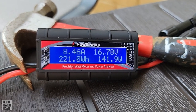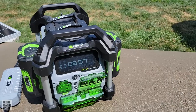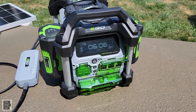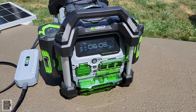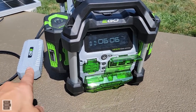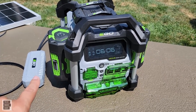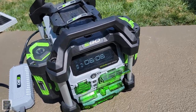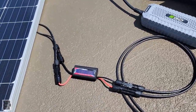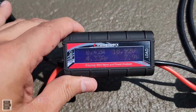I would not have known that without this power meter — love this thing. For you EGO fans out there, one complaint with the Nexus power station is it doesn't tell you the input wattage you're receiving when charging via solar. Guess what — we now have a wattage meter that works for the EGO Power Nexus power station too, showing you the wattage you're receiving from your solar panel.